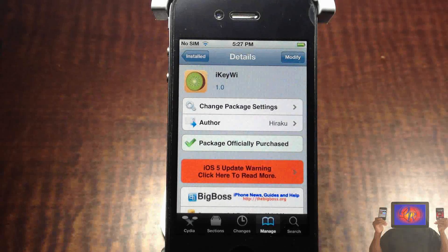Hey YouTube, Opinion Native Reviewer here bringing you guys a video on iKiWi — or iKiY, however you want to pronounce it. It's by Heroku and it's in the Big Boss repo for $1.99. Basically what it lets you do is it adds an extra row of keys to your keyboard.